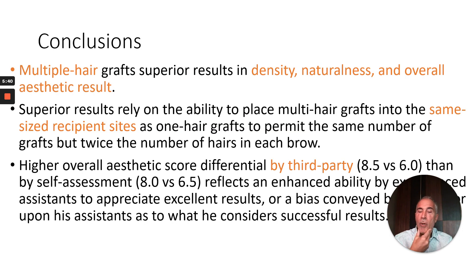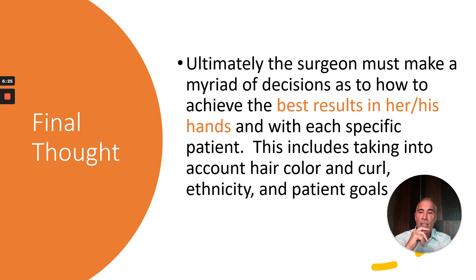In conclusion, multiple hair grafts yielded superior results in terms of density, naturalness, and overall aesthetic results. These superior results rely on the ability to place multi-hair grafts into the same size recipient sites as one-hair grafts, permitting the same number of grafts but twice the number of hairs in each eyebrow. There was a higher overall aesthetic score differential by third-party observers — 8.5 versus 6.0 — than by self-assessment — 8.0 versus 6.5. That likely reflects either an enhanced ability by the evaluators to appreciate excellent results, or bias conveyed by me upon my assistants as to what I consider successful results.